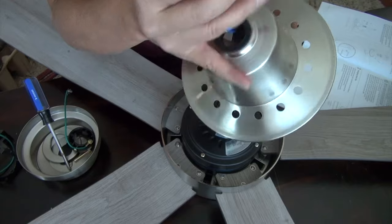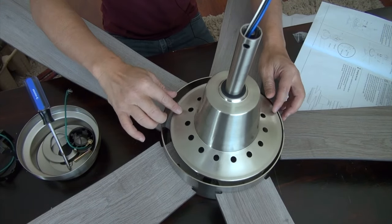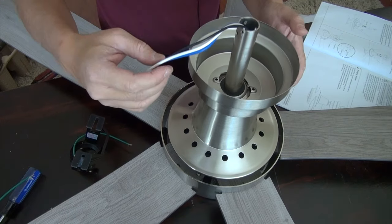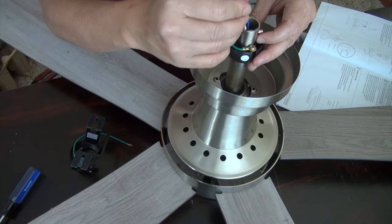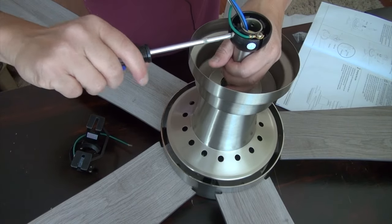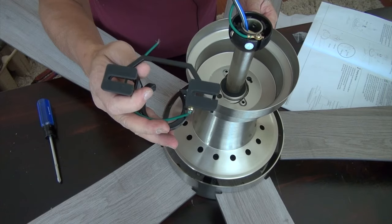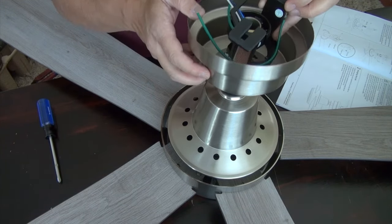Now place the decorative cover on the down rod, insert the wire through it, and press it down all the way. Next is to install the canopy — remember it has the magnetic bottom that we pulled off, so just attach it temporarily. Then install the hanging ball: put this little pin in there, screw it in tightly. Be careful — you don't want to hook yourself. Once that's tight and the pin is in, this is basically the assembly. The bracket is still here, but once you're ready to attach it to the ceiling, you just slide the ball over and bring the whole thing up.